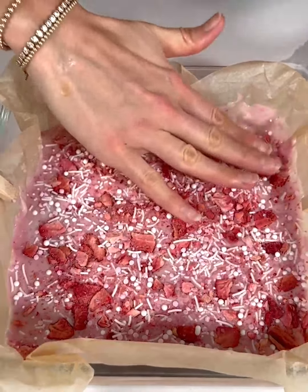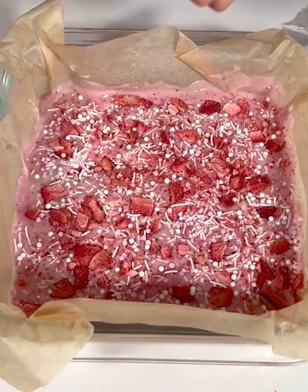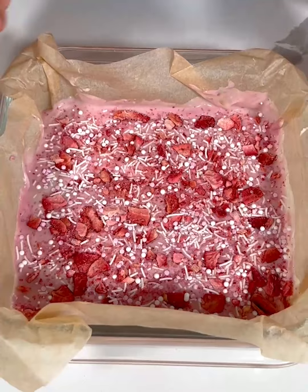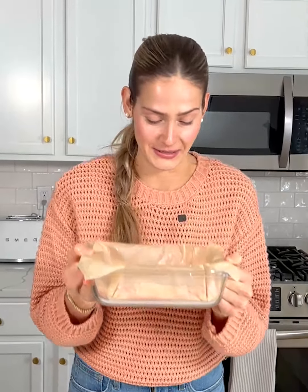I think that looks perfect. I'm going to gently press that in, and then remove the chip clips I use to hold the parchment paper in place. Now I'm going to put this in the freezer — I literally cannot wait to try this, it smells so good and looks so pretty. The perfect Valentine's Day treat.